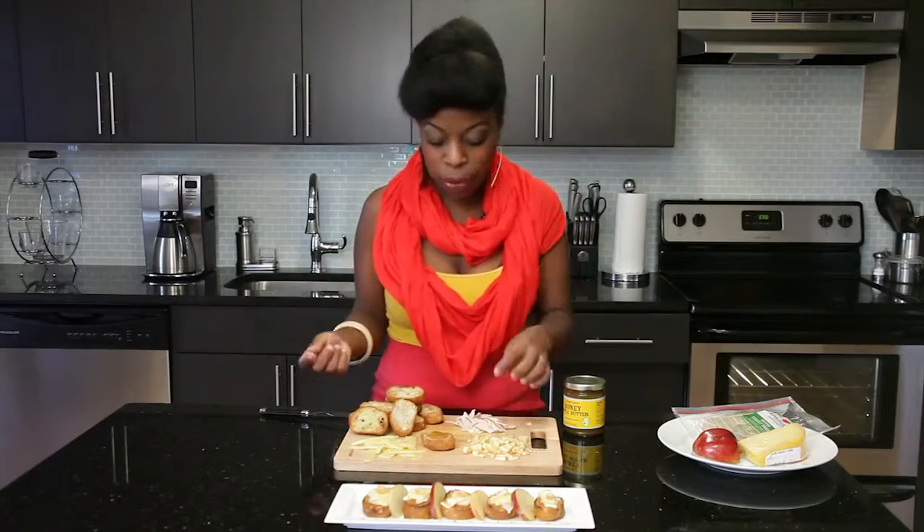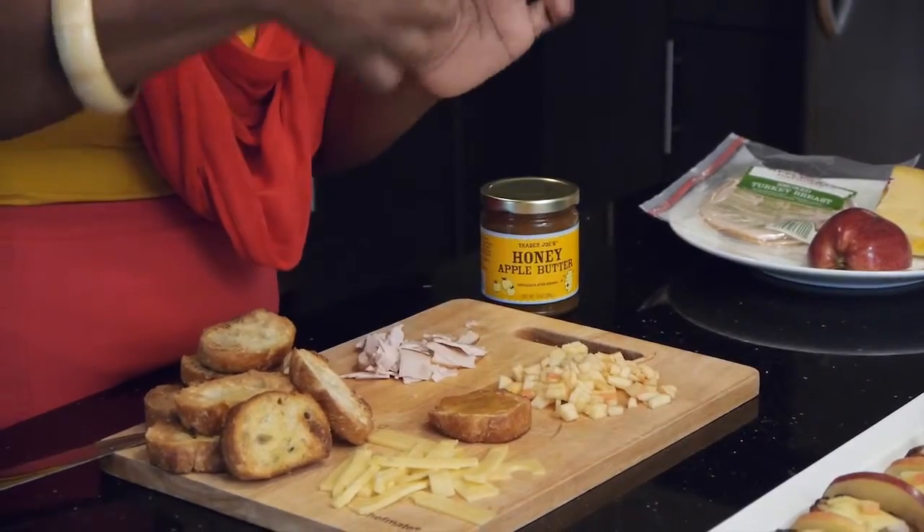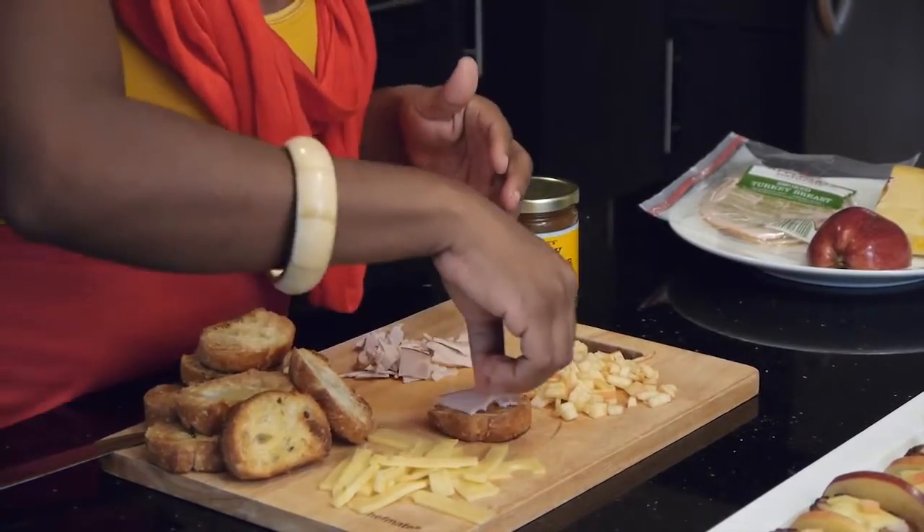It's simple, it's easy, it's delicious, and it makes a nice impression for your guests. You want to layer a little bit of turkey — I'm using smoked turkey because that adds a nice flavor, the smoky and the sweet, super delicious.